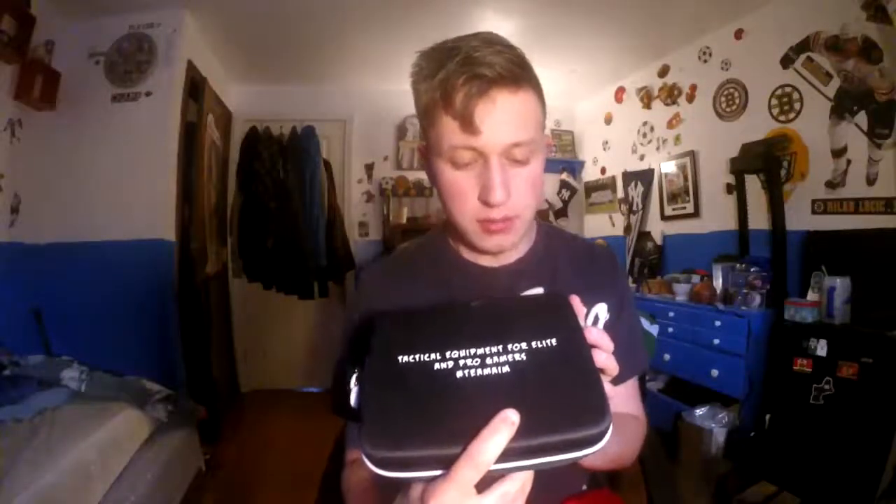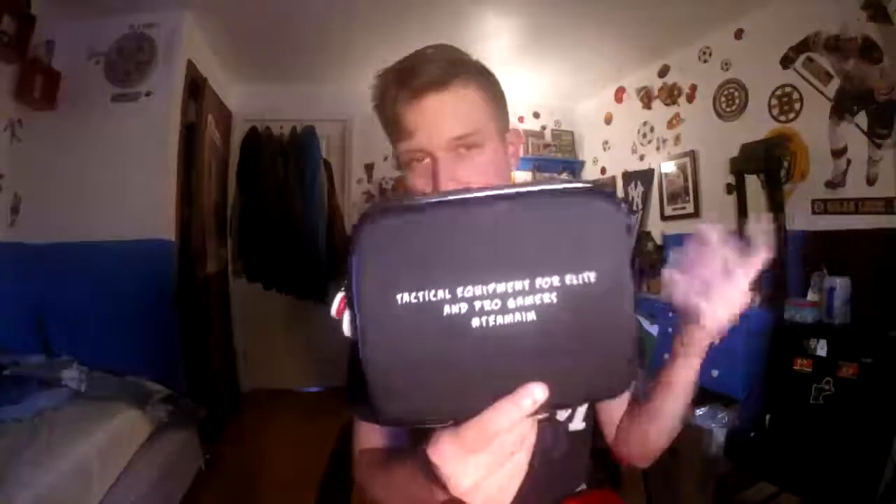The front of the case has a controller imprint on it. It says 'Aim Controllers' right there, with a little 'A' inside a scope on the zipper, and a little silver loop if you want to hang it. On the back it says 'Technical Equipment for Elite and Pro Gamers' — hashtag Team Aim, which is probably their hashtag. Pretty dope.